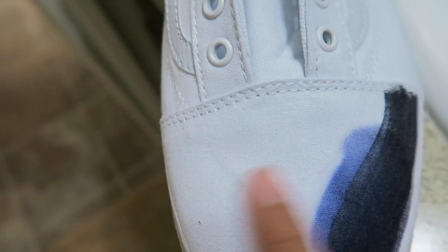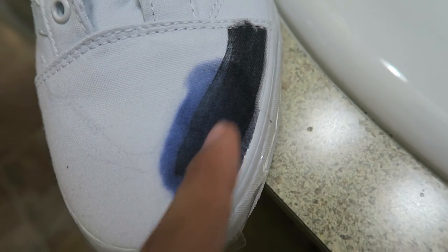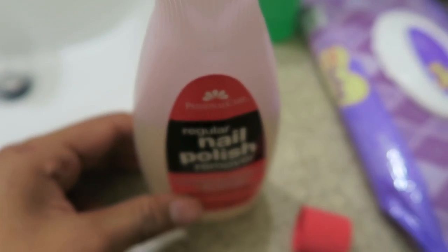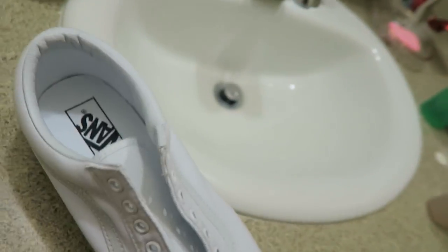Guys I'm so freaking stupid — look at the Vans, this is what I did to them. All of the front part was supposed to be Tiffany color and I accidentally went and did black. I don't know why I did it, I was just getting into it. Then I tried removing it with some nail polish remover and spread it even more. So now I'm going to have to try to work with what I've got and try to make this a Tiffany custom.